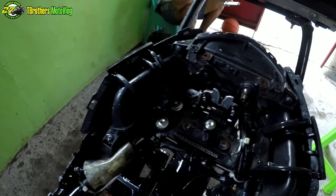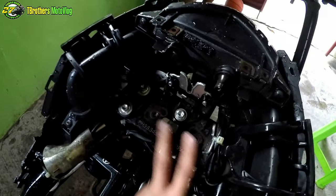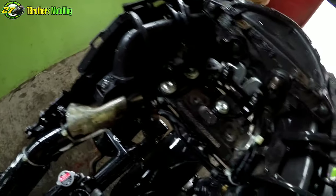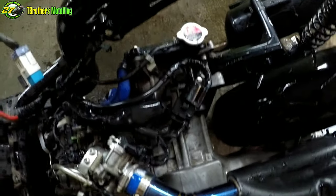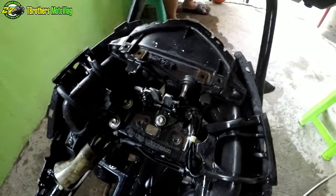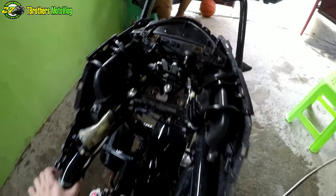Yun guys, nalinis na natin. Eto na yung itsura niya ulit — napakalinis na. Nawala na yung mga alikabok, mga na-stock na alikabok, mga tumigas na dumi. Hintayin natin munang tumuyo, then kabit na natin yung DIY tabas rear fender. Peace!